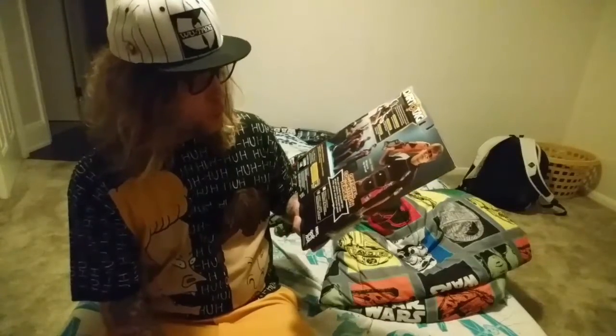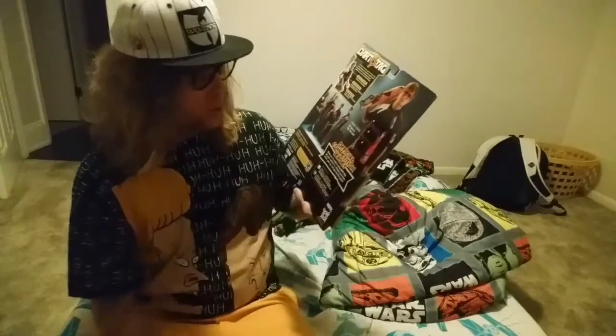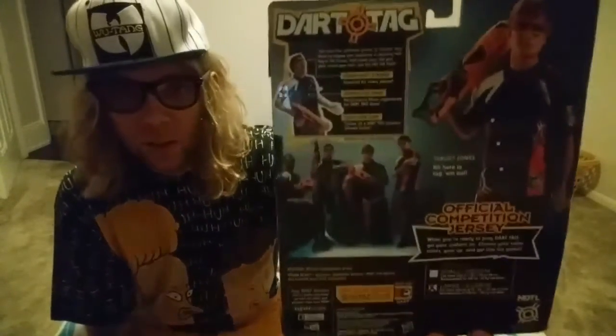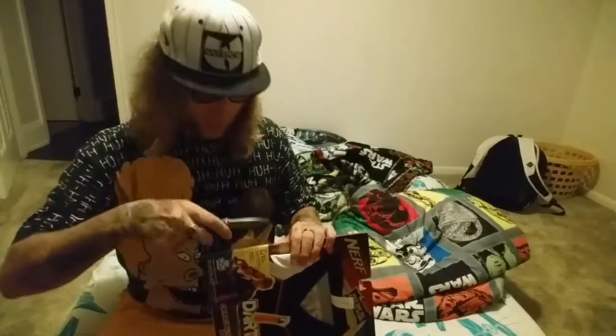So this is the original official competition jersey — I guess when they officially compete in Dart Tag, this is the jersey they rock. Without further ado, I'll go ahead and crack into this package with my handy Gerber.